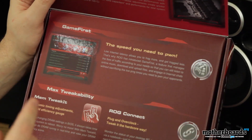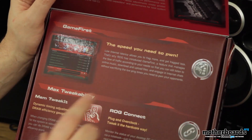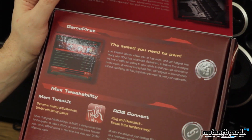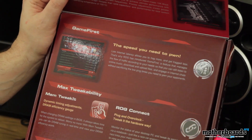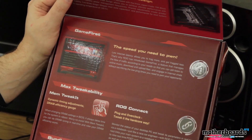Moving down the box, we see we have a feature called Game First — it's the speed you need to pwn. When you're playing games online, latency is something that helps keep you moving fast so that you don't get fragged by other people. With this new feature, it actually helps improve your latency so that you're not getting fragged all the time. We'll see that more when we jump into the review.